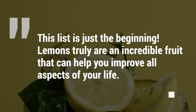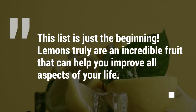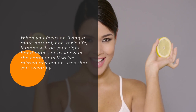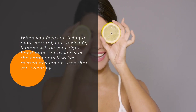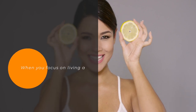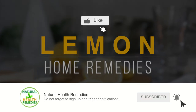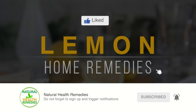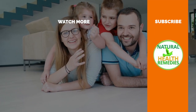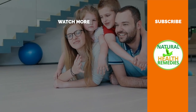This list is just the beginning. Lemons truly are an incredible fruit that can help you improve all aspects of your life. When you focus on living a more natural, non-toxic life, lemons will be your right-hand man. Let us know in the comments if we've missed any lemon uses that you swear by. Please subscribe to this YouTube channel and don't forget to give this video the thumbs up. And be sure to enjoy our next video on 21 amazing health benefits of lemons and lime. Thanks for watching!